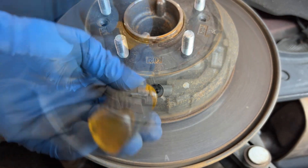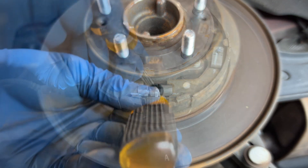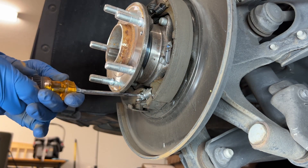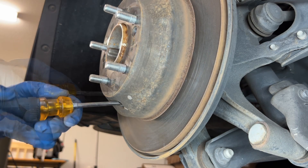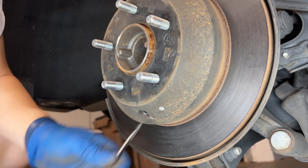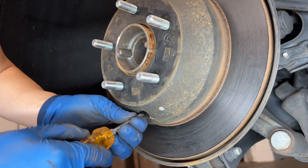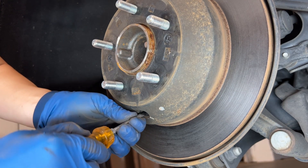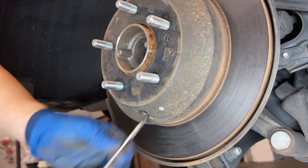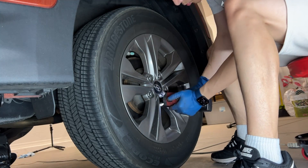Let me take out the rotor so you can see what it looks like. Looking from the side and without the rotor, keep rotating the adjuster down until you feel some resistance. If it does not rotate further, try to spin the wheel by hand. If the wheel doesn't spin freely, it means the brake shoe is touching the rotor. So now rewind it back 5 notches in the opposite direction, then test that the rotor spins freely.